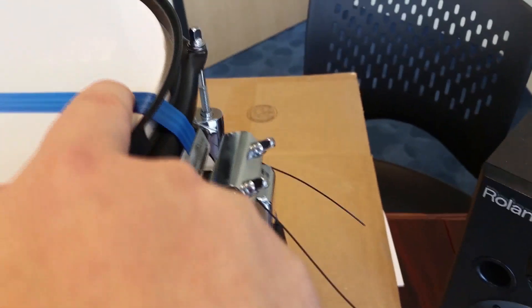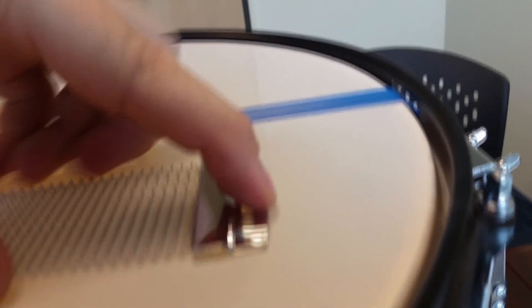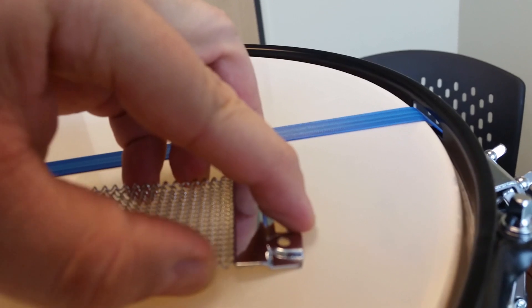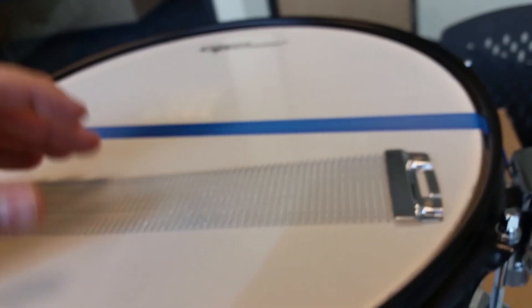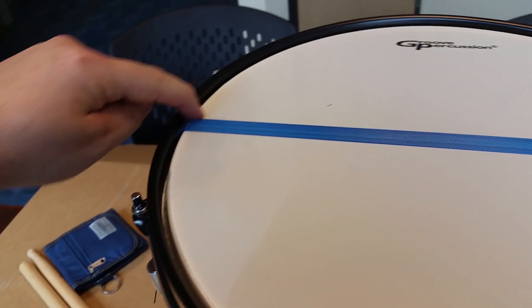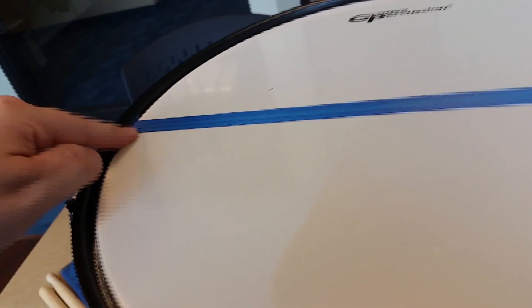It looks like they're designed that way, so that they have nothing lifting up. Because usually when you have a snare and you pull it, it lifts up so that it's not completely touching. That's normal, because the rest of the snares are still being activated. But this design eliminates any rise on the bearing edge — there's 100% contact.